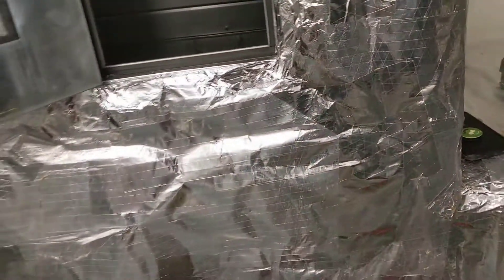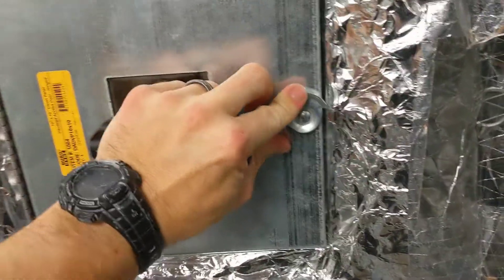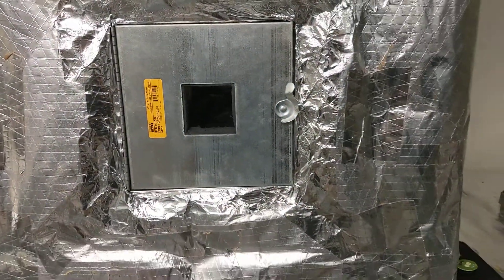I wanted to give you a look at what an access door looks like once it's completed. So it looks like that — the cam closes everything down.